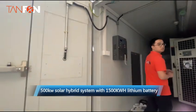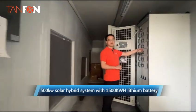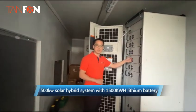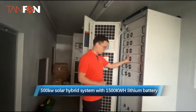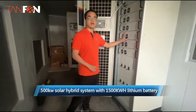The second one is the MPB system. There are many MPB controllers in this cabin. This is the main breaker for the MPB controller.